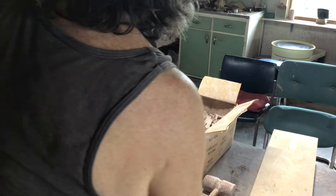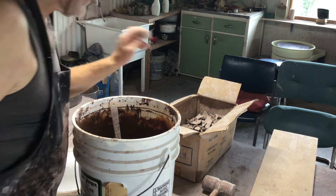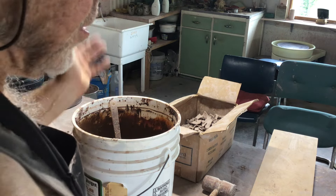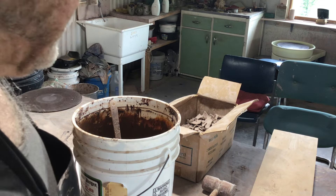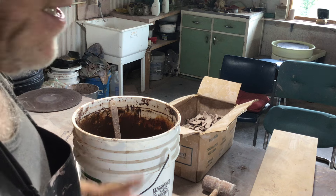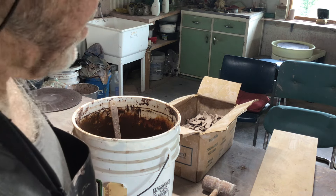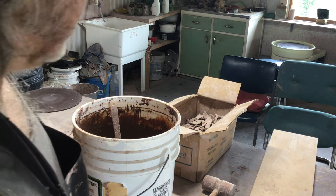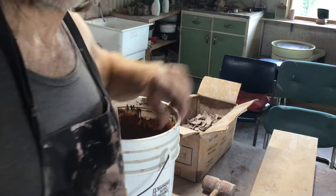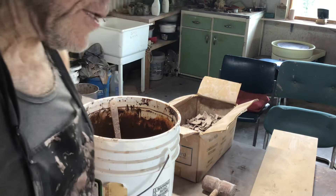I remember at home in the pottery we had a bucket under the table — all the stuff off the wheels just went into that one bucket. When it got full we took it out and tried to recycle it, but it was all a mixture of hard and soft, which is not ideal. Okay folks, I hope that saved you a bit of time — keep practicing!